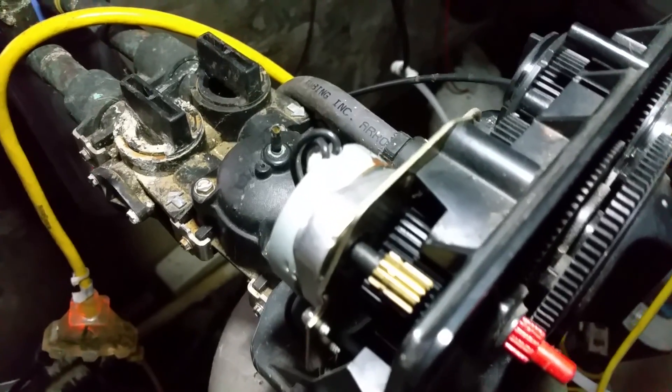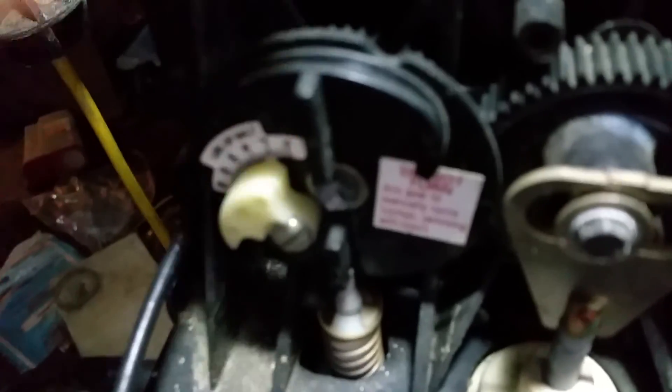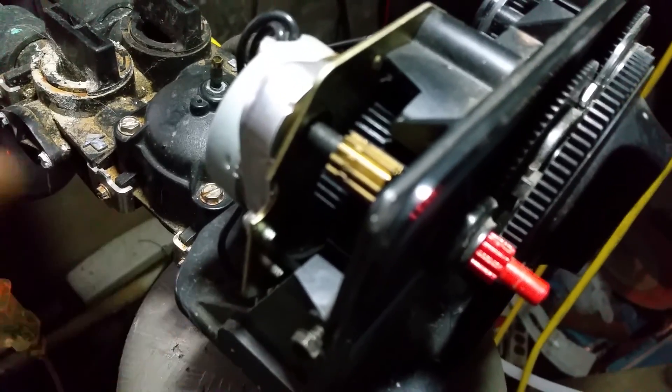Now we're ready to install this thing — going downstairs. Here's the current system: the flow meter keeps jamming up, the cable breaks, but everything else works fine. First thing I need to do is unplug it so I don't get shocked. Then I'll remove this screw, this screw, and this screw, and that should let the whole head pop up.